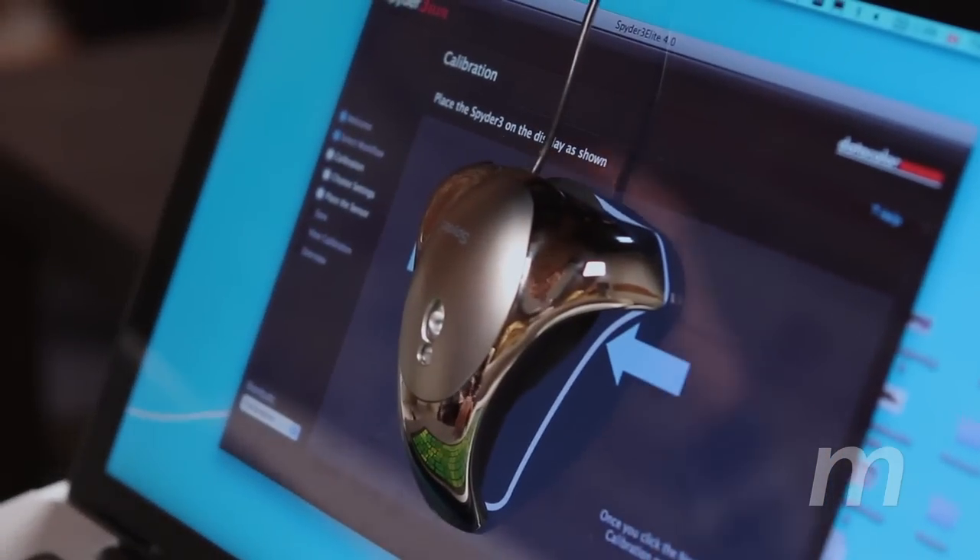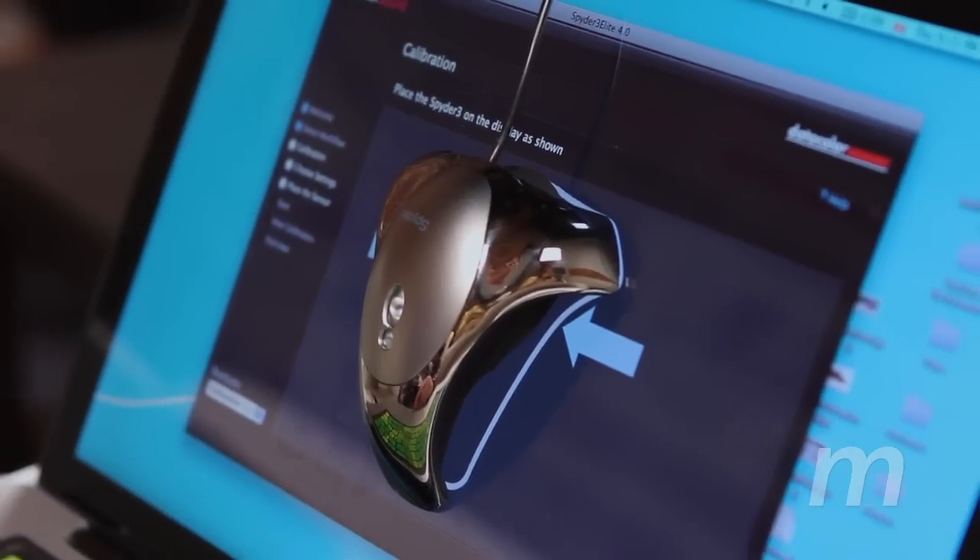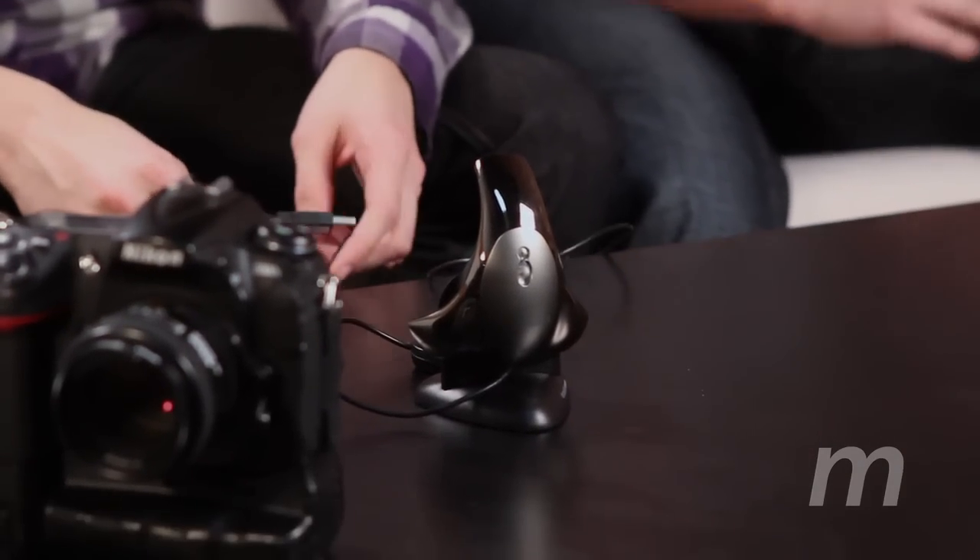Our final product is the Spyder 3 Elite from datacolor.com, which color calibrates your monitors for whatever situation you're in. Honestly when I first tried it out I thought it was garbage, mostly because I didn't know what I was doing. It's for professionals. If you're going to calibrate a monitor you want to follow the step-by-step tutorial exactly. What I did was next, next, next and when I was done my monitor had this blue tinge. So I went back and did it again — the lesson of the day is read the manual.